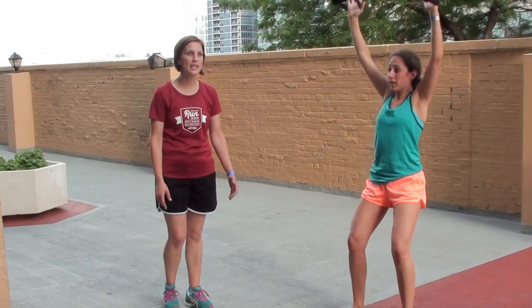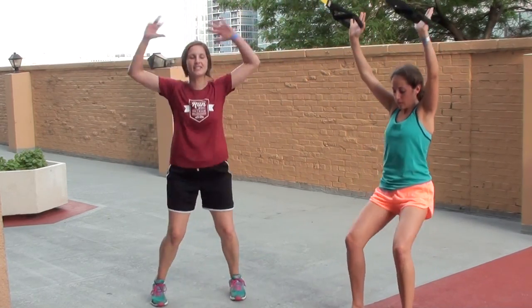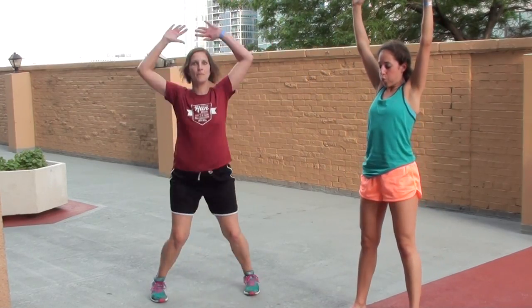If you want to add a little cardio in between, you could add jumping jacks in. Nice soft knees as you're doing this on concrete, so you may need extra padded shoes if you do the cardio burst. Bump up those intervals.